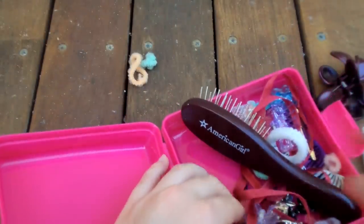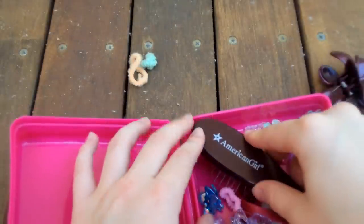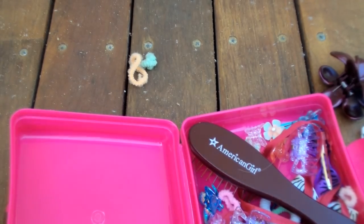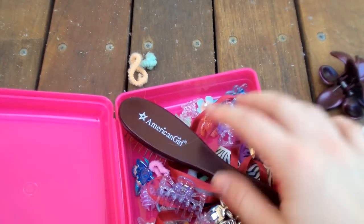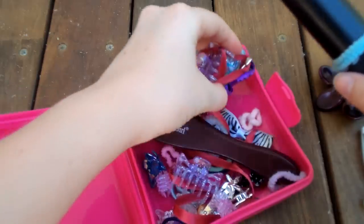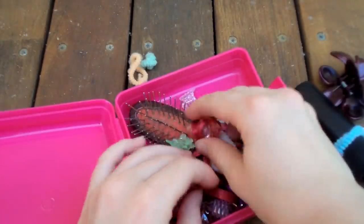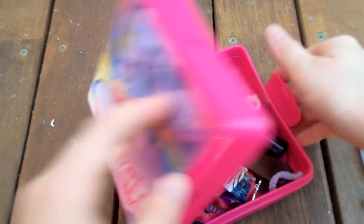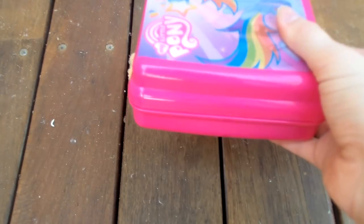I just got bitten by a freaking March fly — it's like attracted to my thigh! Anyway, make sure you put the hairbrush right in the middle and you can put stuff on the other side of it so you can fit in your spray bottle.